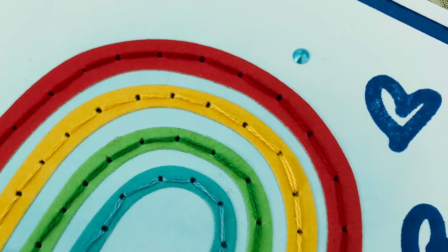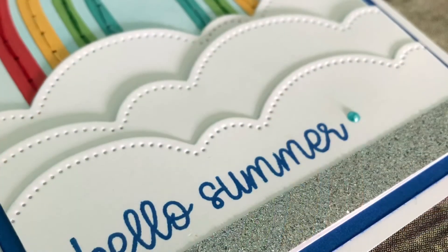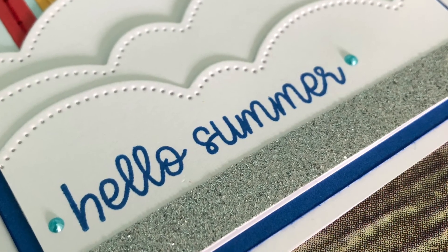I hope you enjoyed this card. You can see in some of the close-ups how I did the stitching through the arches, and those fun liquid pearls — look at how shiny those little dots are, so pretty. Love that fancy border thin cut. Alright guys, happy crafting!